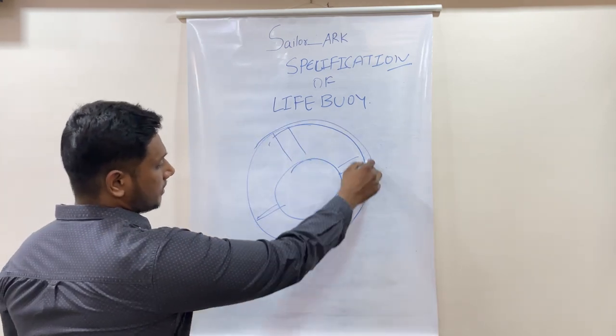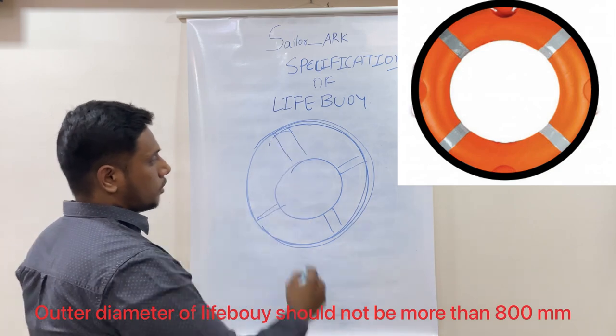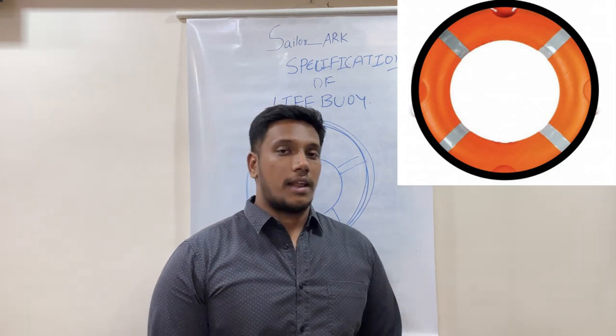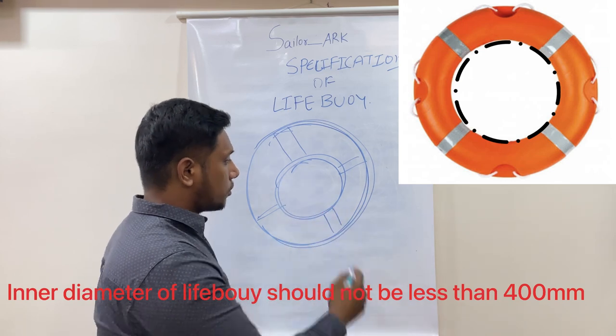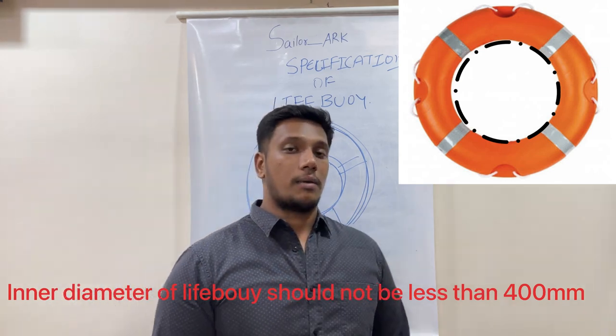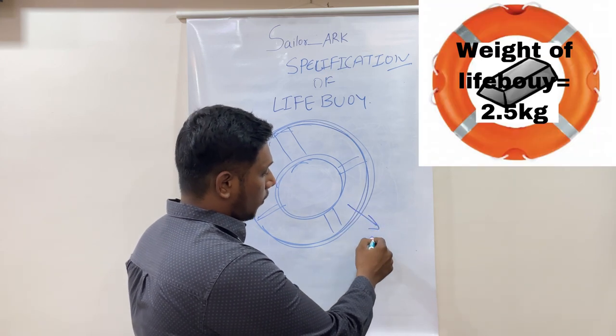Consider this as a lifeboy. The outer diameter of a lifeboy should not be more than 800 mm, and the inner diameter should not be less than 400 mm.